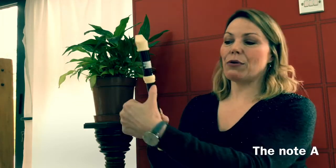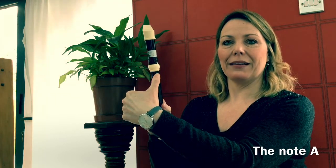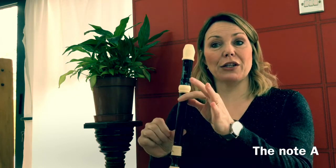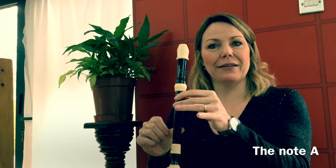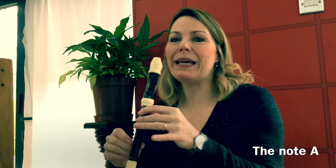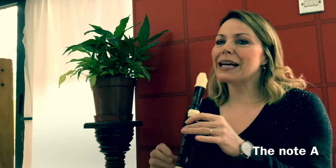Well done. So let's move on to A. Keep your thumb on the hole at the back and your first finger covering the top hole, but also add your second finger. And we're going to try a piece called Thinking. Keep blowing that gentle warm air and listen carefully to the introduction. Groups of seven notes for this one.